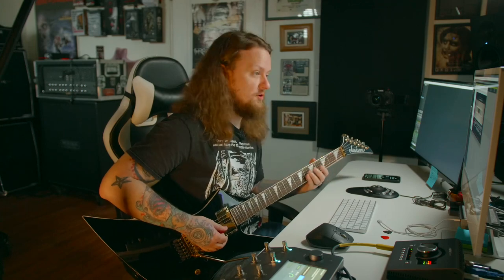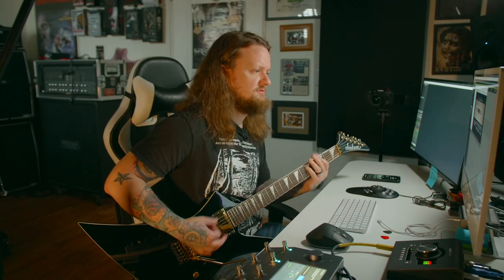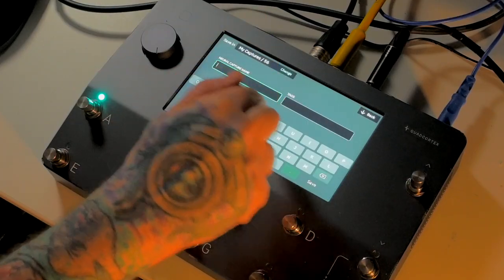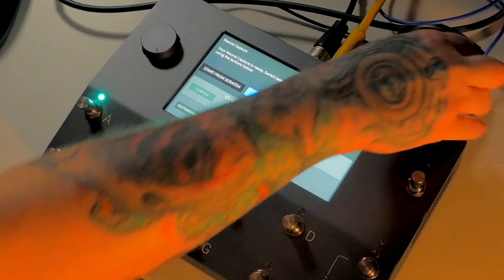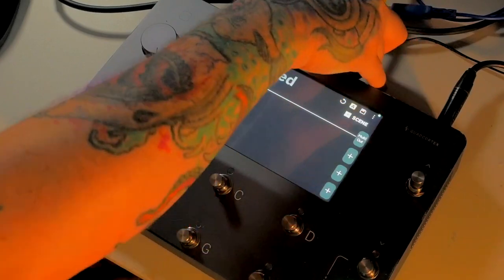There's the capture from the Cortex, and here's the reference. Let's go ahead and save this guy. Now we're gonna exit the neural capture and hook this back up the way that I would normally have it hooked up.